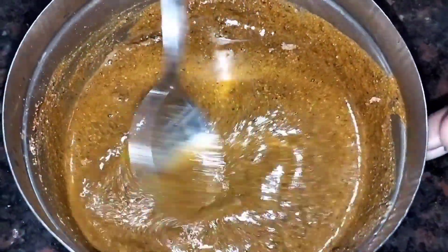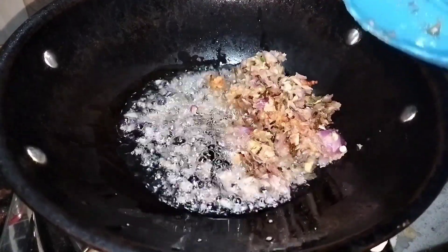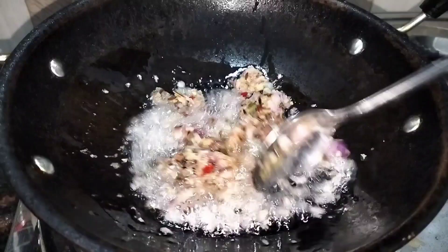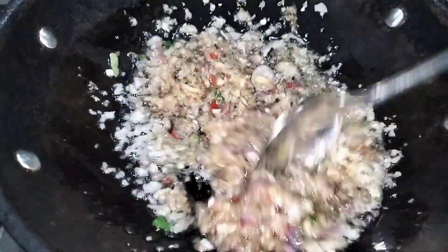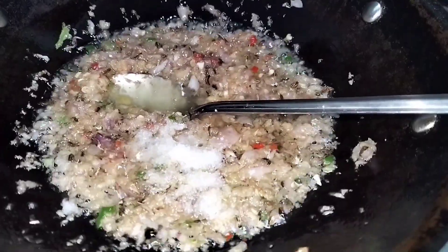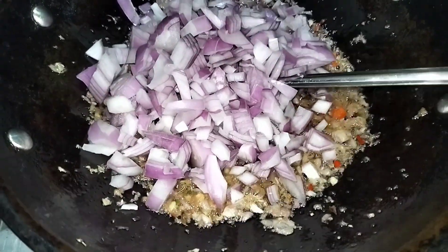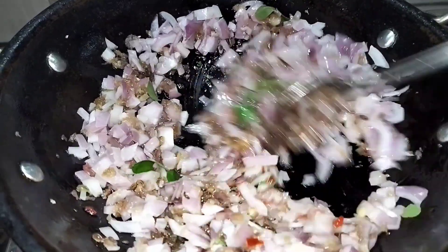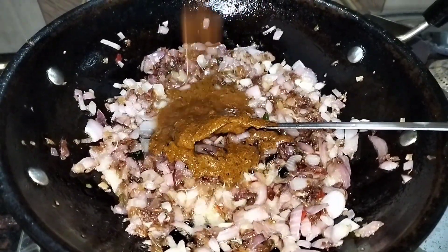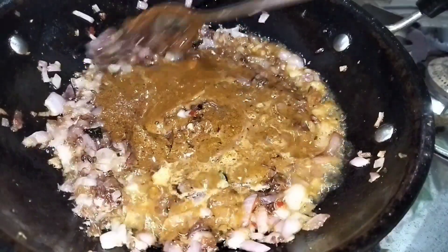Now put it in a bowl. Put the masala in the middle of the sauce. Let's put the sauce in the sauce.